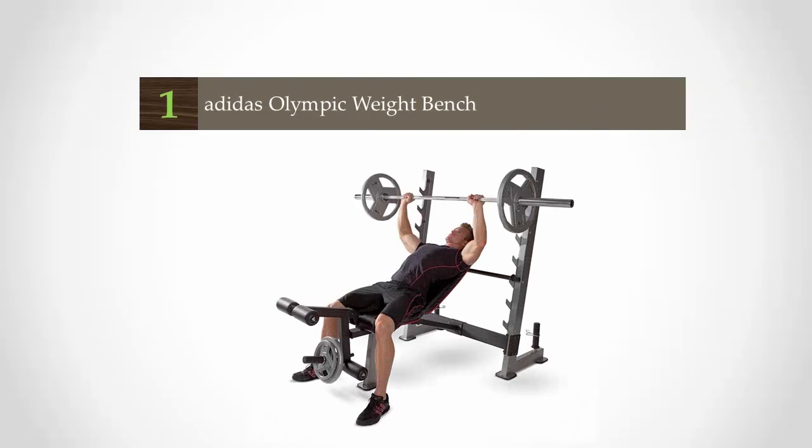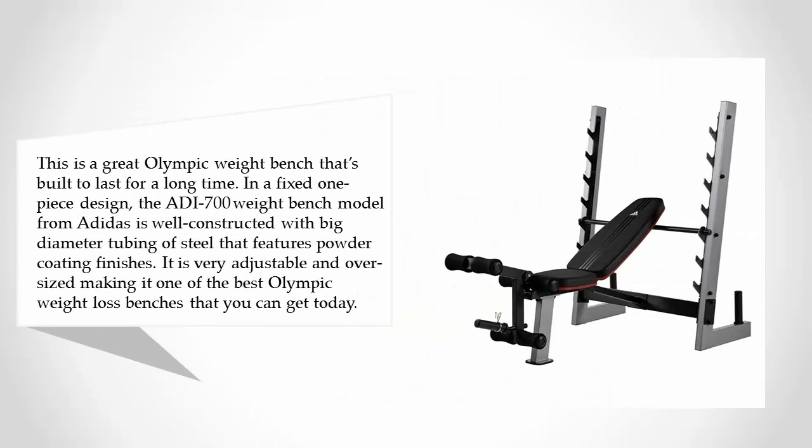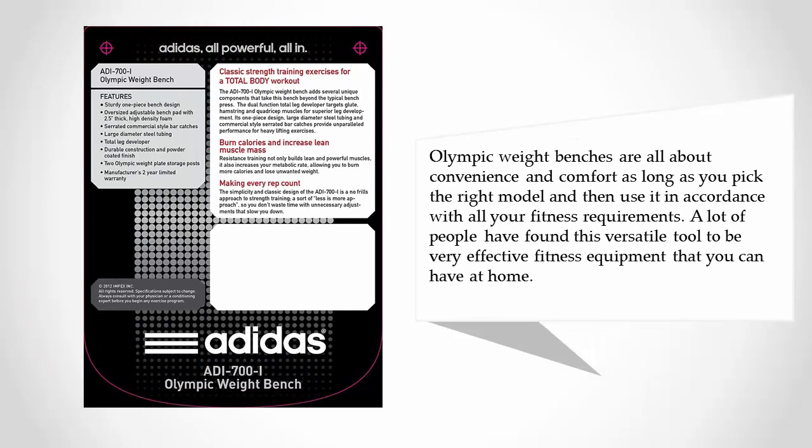Coming in at number one, this is a great Olympic weight bench built to last for a long time. In a fixed one-piece design, the ADI-700 weight bench model from Adidas is well constructed with big-diameter steel tubing featuring a powder coating finish. It is very adjustable and oversized, making it one of the best Olympic weight benches you can get today.